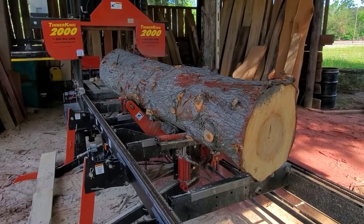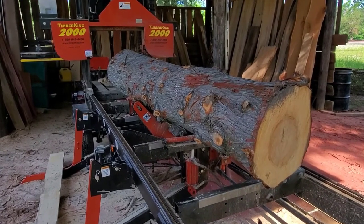I'm going to throw in a time-lapse here, and we'll show how this is cut up here on the sawmill.